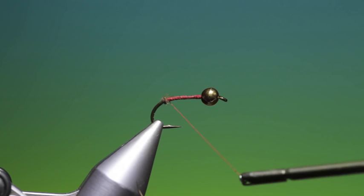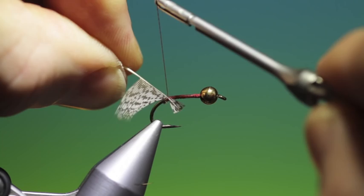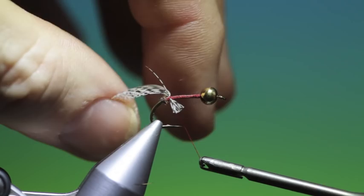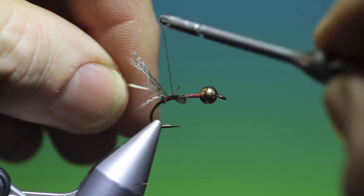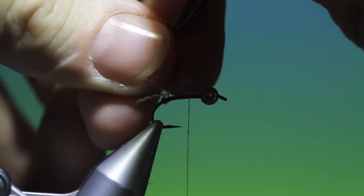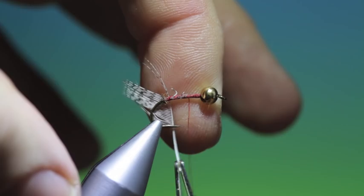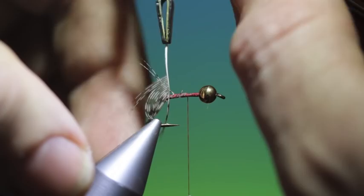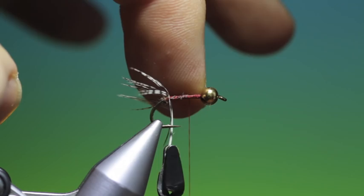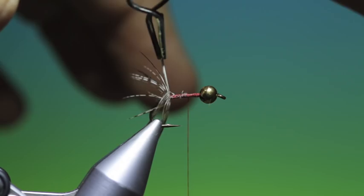I'll just put a little bit of dubbing in like that. Then we can take the prepared partridge hackle and tie this in like so for the tail, then tie this down along the hook shank. I'll put that little bob of dubbing in there first just to keep the tail open.